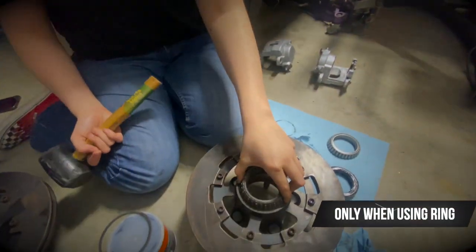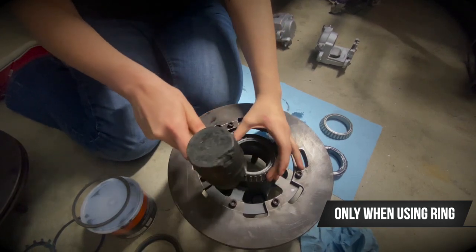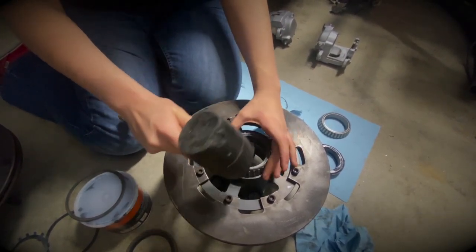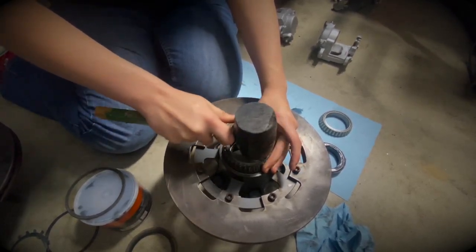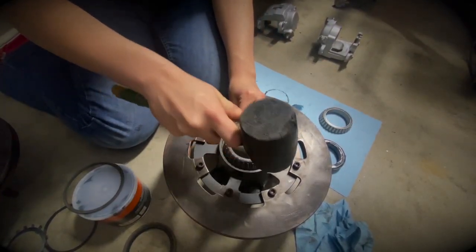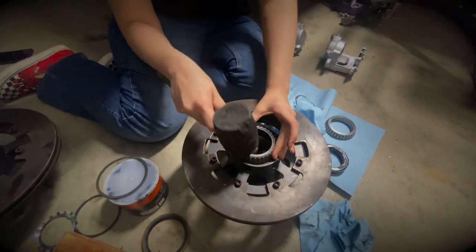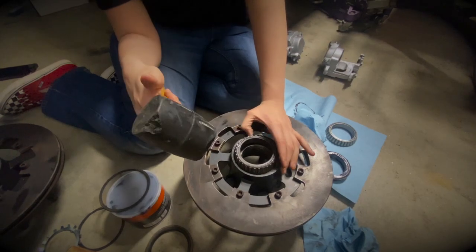We got a backup bearing and we're going to use this to tap it in fully. Watch your fingers. You can hear it when it hits the ring because it does change the sound.